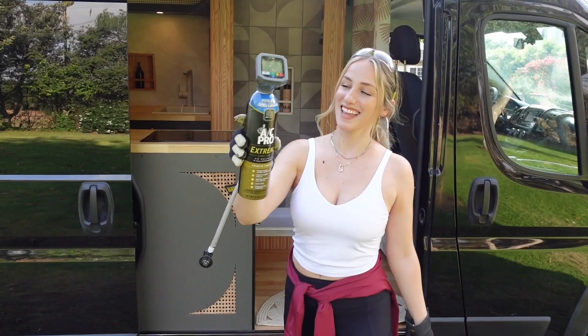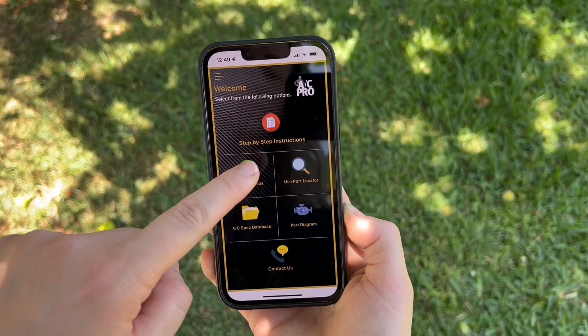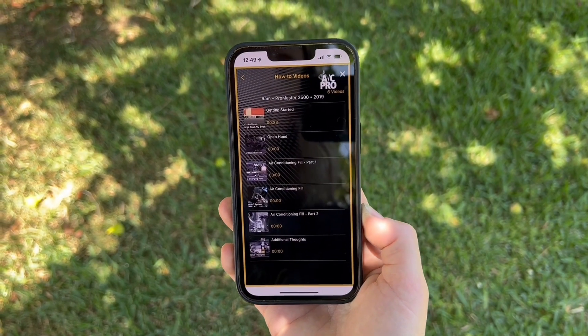This video is sponsored by AC Pro and they make it so easy to recharge our van's AC in the summer to keep it nice and cool. I thought this would be an overwhelming thing to do on my own but they have an app that walks you through every simple step.